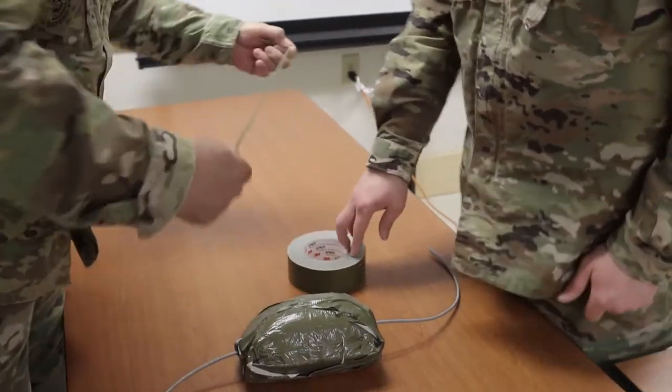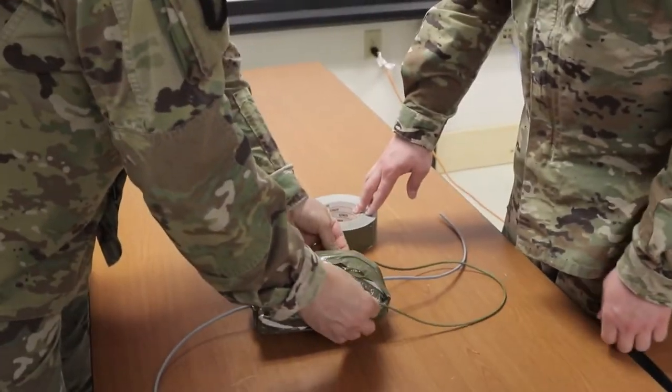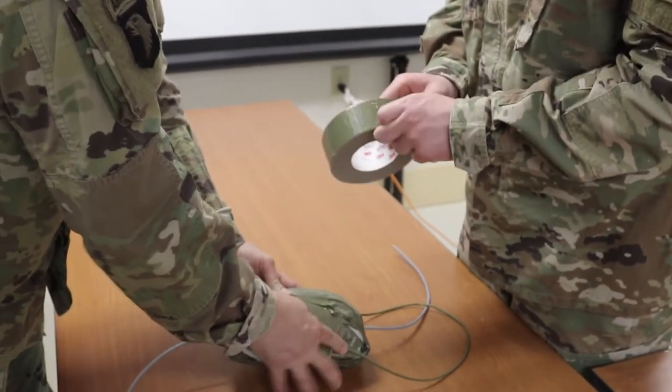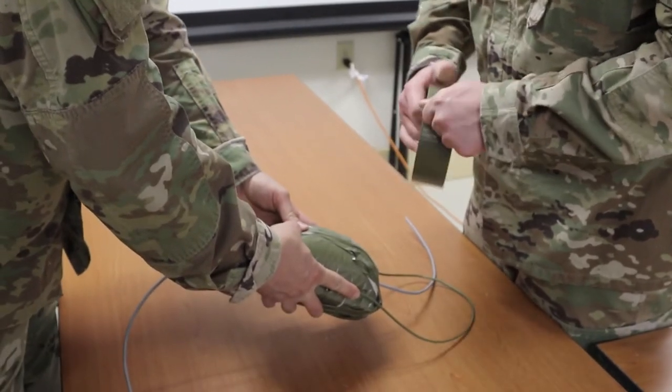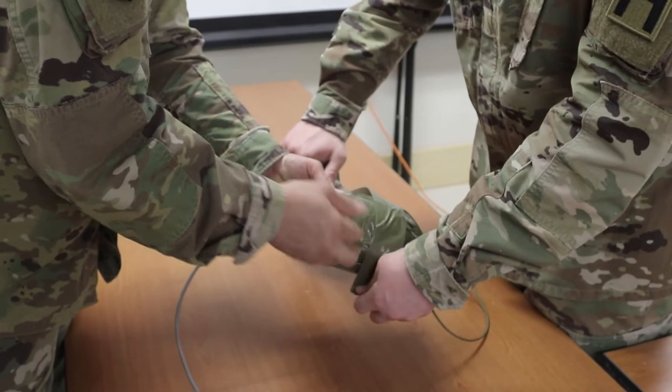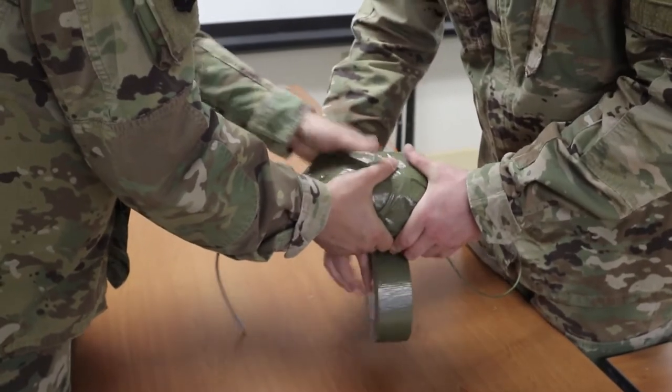Construct the charge attachment system. Create a bridle for the water charge by cutting a three-foot piece of 550 cord and tying an overhand knot about three inches from each end to assist in holding up the charge. Note: this bridle will allow the charge to hang from a prop stick.